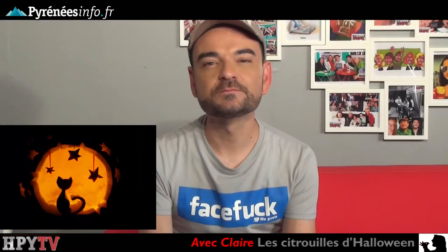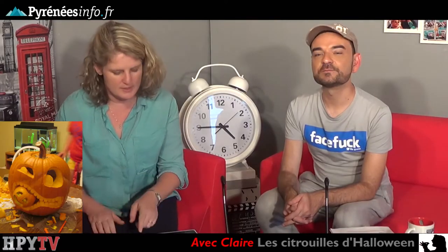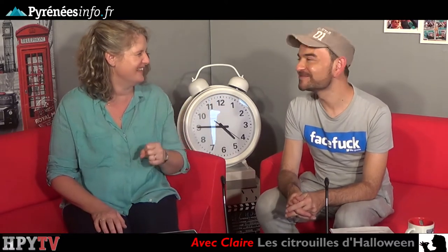Un petit chat, ça fait sympa. Celui-là aussi pour les plus petits, parce qu'on peut faire aussi Halloween de manière un peu moins effrayante, plus ludique. Là on est plus dans l'esprit Halloween effrayant. Il y a aussi un concours qui a été fait pour Halloween avec des citrouilles sculptées très élaborées.